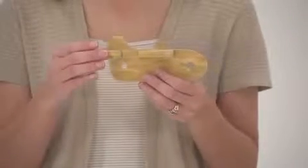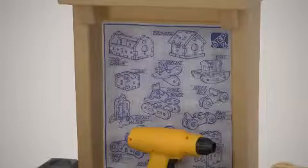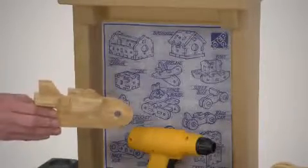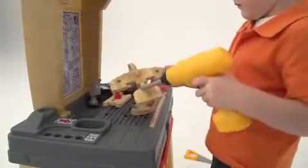These foam wood building pieces are so fun to work with. The blueprints included on the workbench give great ideas on what to build with the wood foam. Your child can use his imagination to construct unlimited structures.